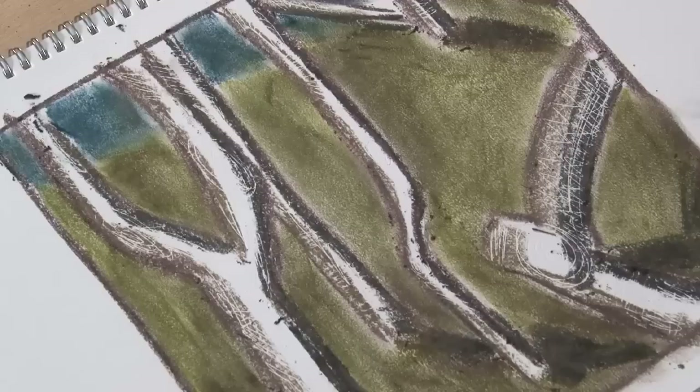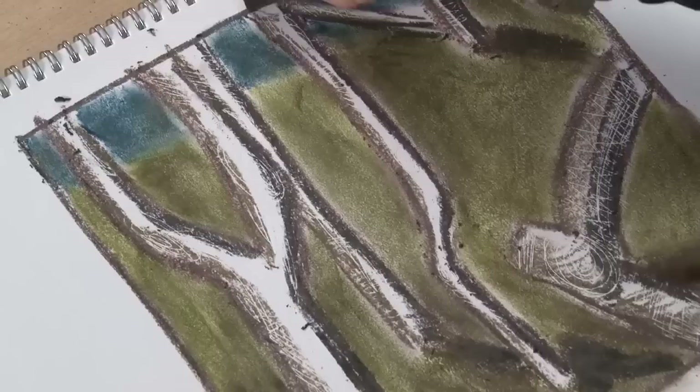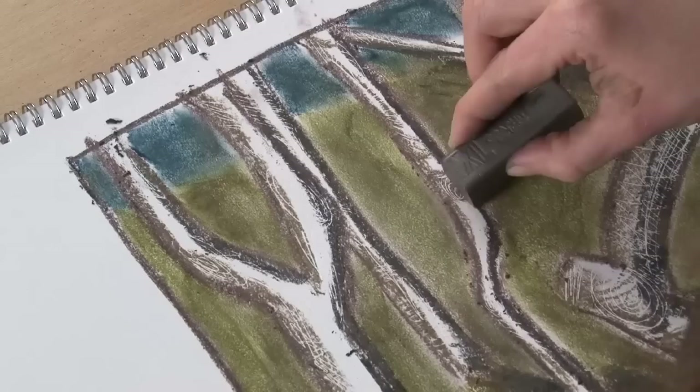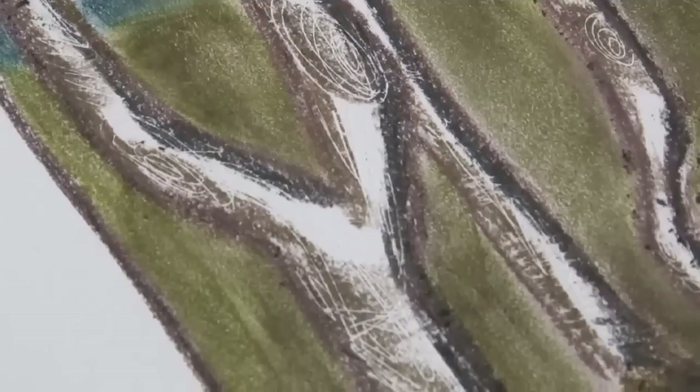And then maybe just working really lightly into some of the trees, I'm just going to add little stripes of colour with the raw umber again, picking out where I've added in some detail but not covering the whole tree. So we'll just add the odd bit in across there, and then also with the burnt umber.